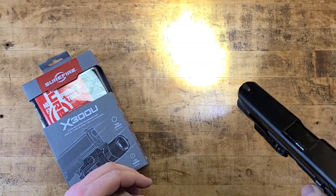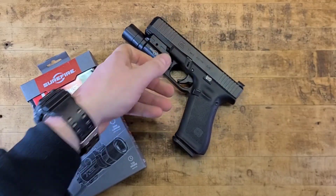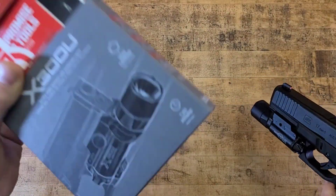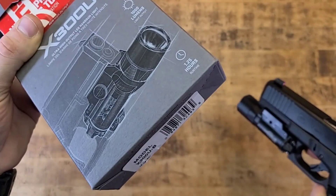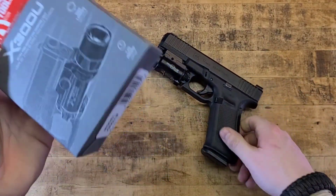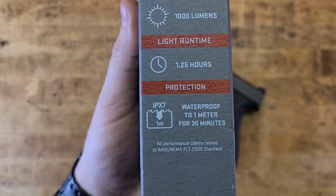I'm not exactly sure how that runtime is measured — whether it's cumulative seconds of use up to 1.25 hours, or if it's based on leaving it on for stretches at a time. If any of you know, leave it in the comments below. Either way: 1,000 lumens, 1.25-hour runtime.